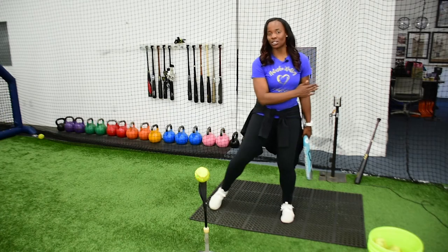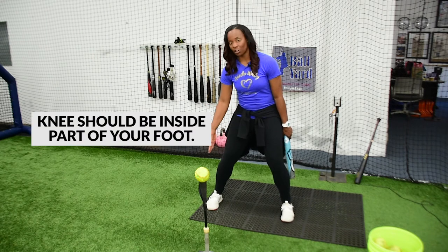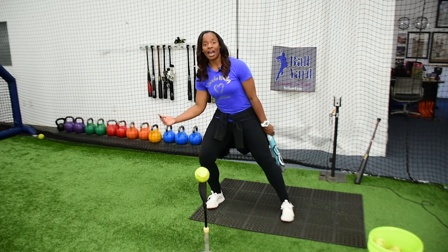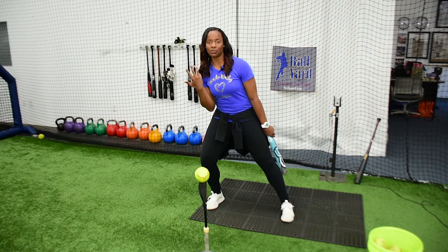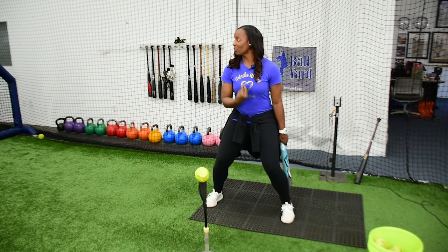Once I stride, I always want to check and make sure that my knee is on the inside part of my foot. What I don't want is my knee to travel outside of my foot, because that means my weight has shifted forward — I'm not balanced, I'm not 50-50. I always want to think I'm nice and engaged in my legs and I'm nice and 50-50.